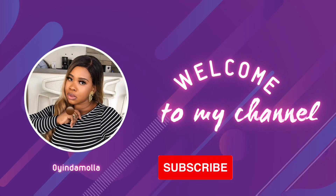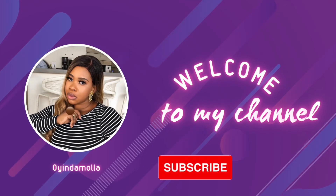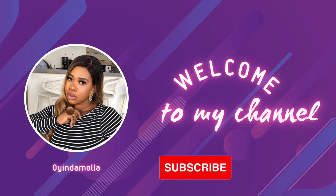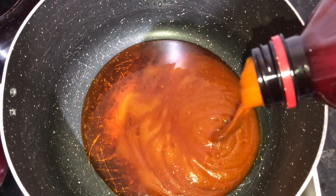Hi guys, welcome back to my YouTube channel. Please do not forget to subscribe, like, and share. Today I will be showing you how to make the popular ofe akwu sauce.